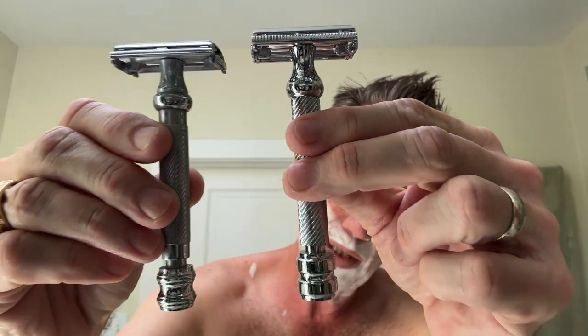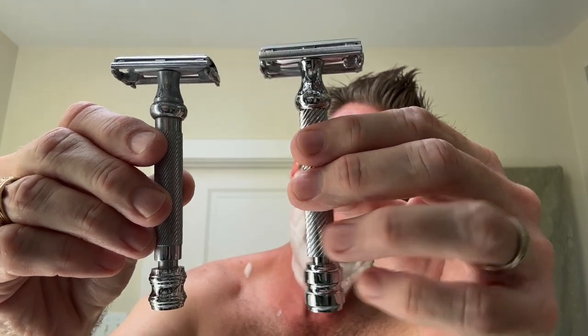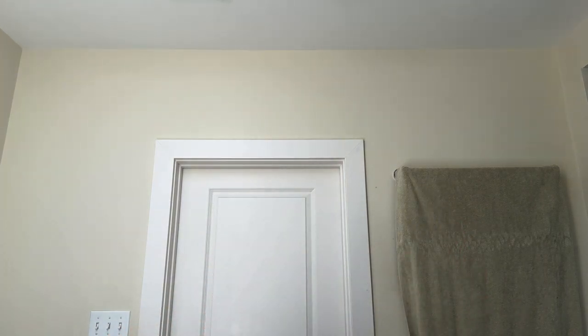Can you tell me which one's which? Which one's the Parker, which one's the Rolison? Can't tell — now you can. This is the Rolison, here's the Parker 99R. Very, very similar. Both butterfly, similar lengths. The Parker is a very aggressive razor, so let's see how the Rolison is. It's a mystery razor from overseas. Feels heavy, feels solid, feels well-built — it doesn't feel flimsy at all. Unlike some of the cheaper ones at Walmart, this one feels good.